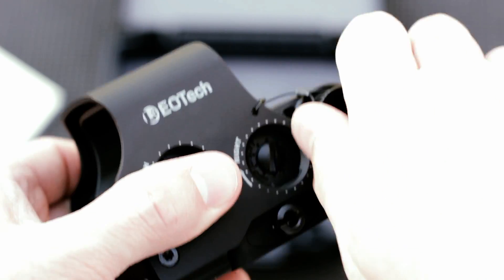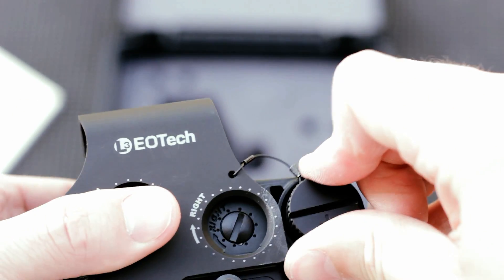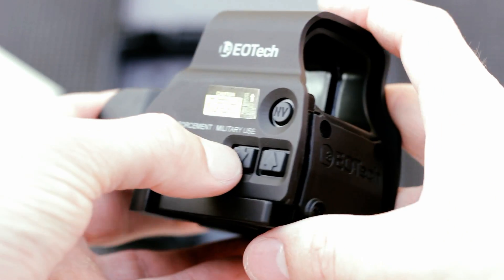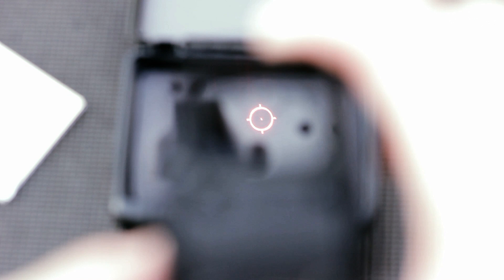It's completely watertight and submersible to 33 feet, so that's pretty cool. The battery life is pretty good — it has a total of 30 brightness settings, and 10 of those are included in the night vision. To turn it on, you just press one of the up or down arrows. You can see the reticle itself — you have that nice large 65 MOA outer ring, and on the inside you have that nice small precise 1 MOA dot. You get an average battery life of about 600 continuous hours on the level 12 brightness setting.